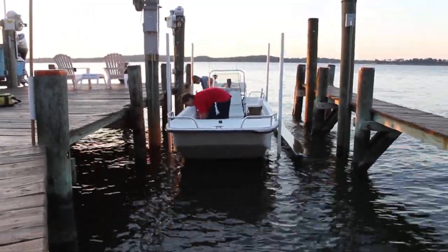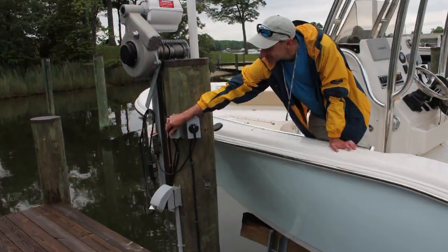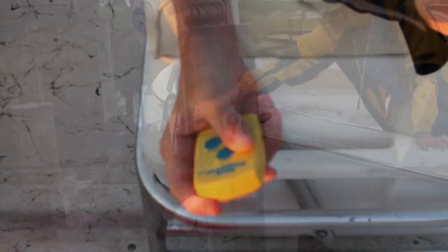One final tip: you do want to make sure that your lift is mounted so that you can reach the switches from your boat. Even better, get a key fob control.